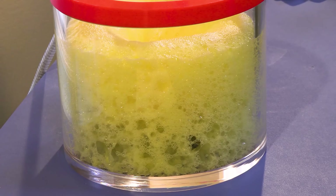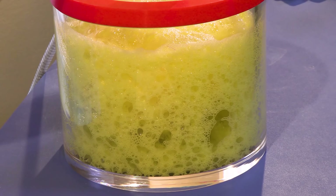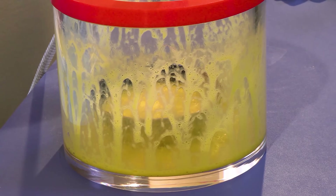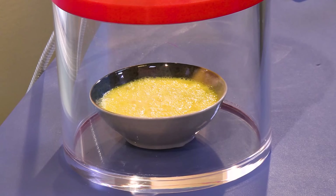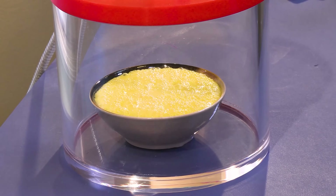We're going to let the air back in. Three, two, one — what happens? And it just collapses. Here is that footage sped up so you can see the whole process a little faster.